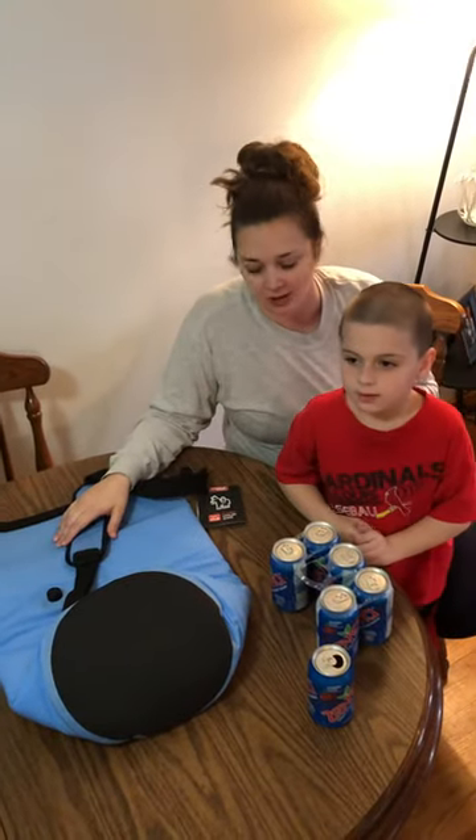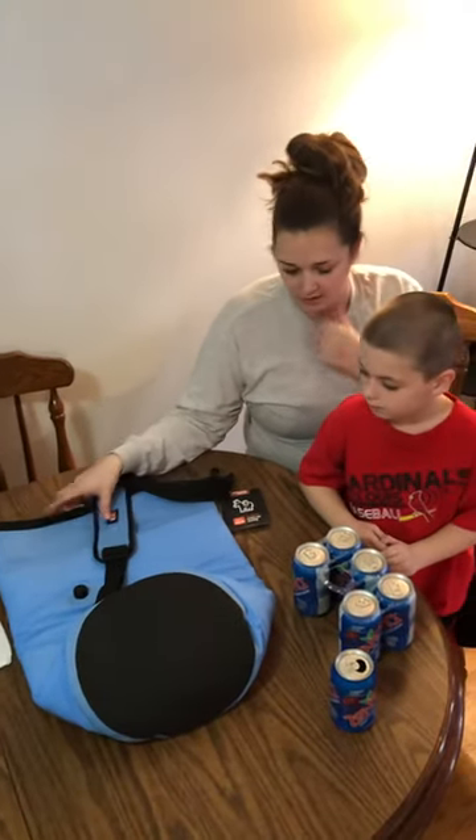Hi, it's Jackie, and this is Joshua, and I'm going to do a quick review today with my special guest.